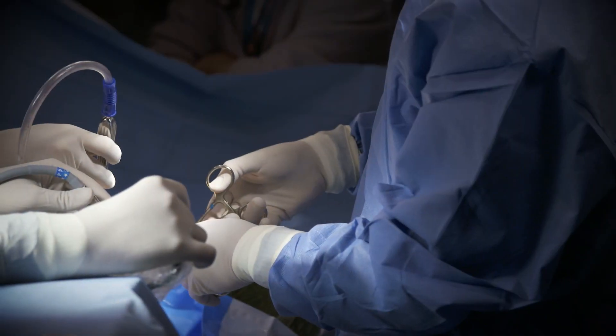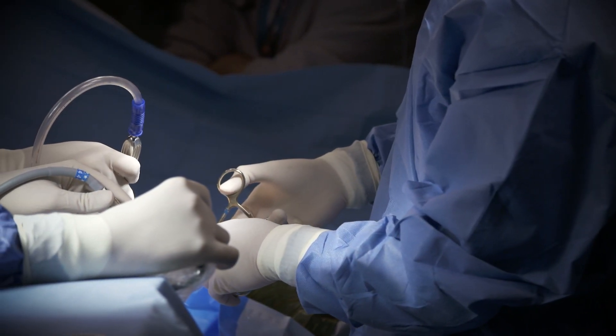When problems such as herniated discs, spinal stenosis, or other conditions develop, traditional open surgery may have been the only option available to you.